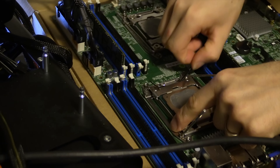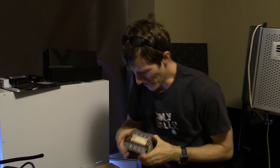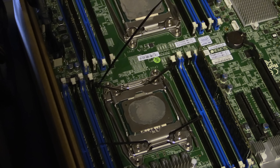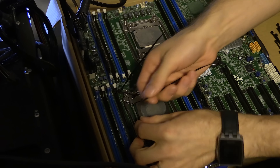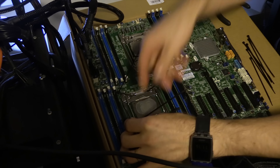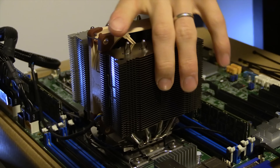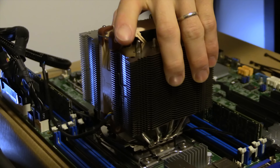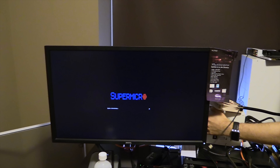Hey, there we go. All right, we're back in business — business of breakage. It's really great that Intel provisions these emergency mounting mechanisms into their socket designs. They think of everything. I think we're on. Look at that. Hey, there you go. She's posting with two CPUs installed. Let's get that other cooler on.